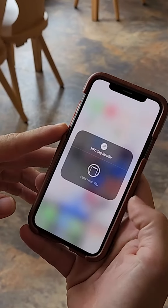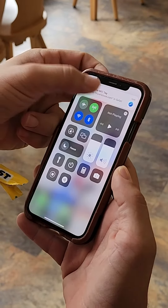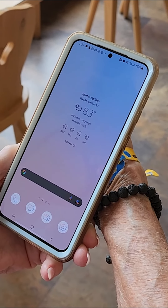The first step is to find your NFC or tap-to-pay reader. This feature is available in most modern phones. Keep in mind that the location of the reader varies by phone model.